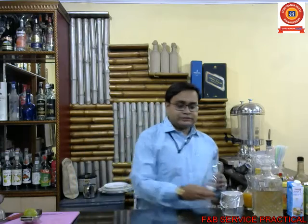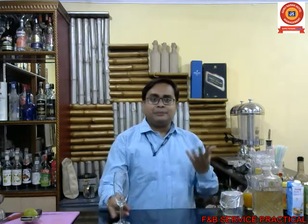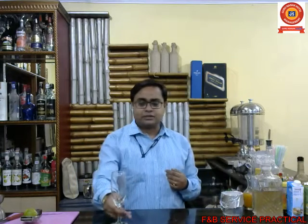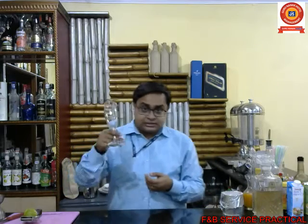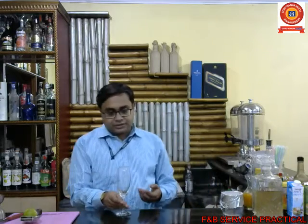Good afternoon, and we are back with another recipe of mocktail presentation. We'll start with very simple things. You know what glass this is? Yes, that's a champagne tulip — you can see a classic champagne tulip out there.